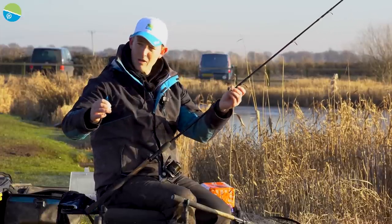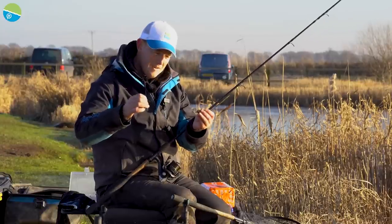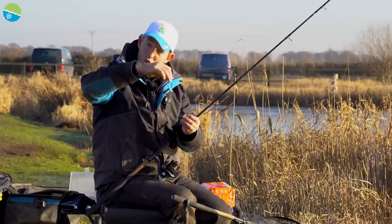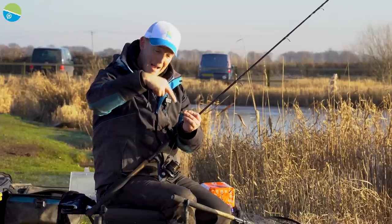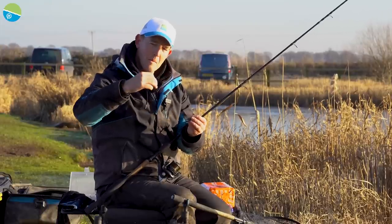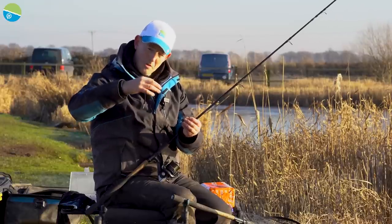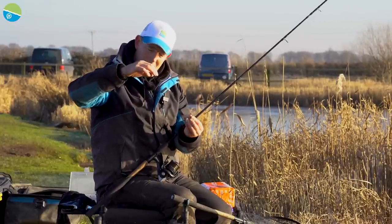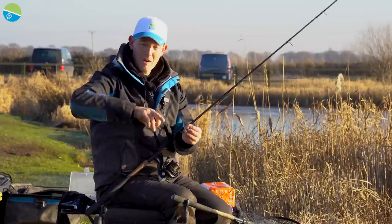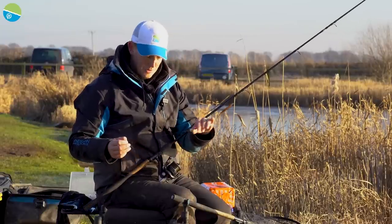As soon as it starts running, it's a free-running Bomber. But because it sits in the end of the Bomber, the bread is actually fixed at that point, which means the fish can hook itself against that Bomber — really important. I won't use the 10-gram Bomber for Bomb and Bread; it's too light. I might use the 10-gram when fishing with corn later. But for me, the 20-gram means it can sit there — boof, wallop, rod round — hopefully a carp or an F1 on. That's really important.